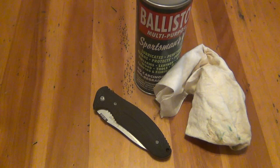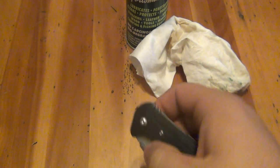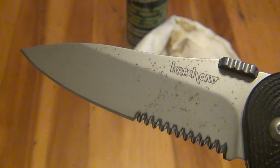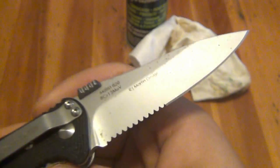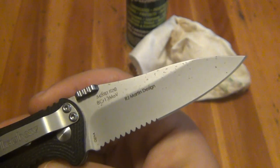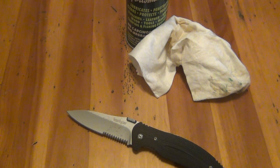Speckling most frequently occurs on parts of a knife, usually the blade, that is bead blasted. It's very common on Kershaw knives. Now you can see there's a bead blasted blade here. What a lot of people don't realize is that bead blasting will open up the metal pores and make them larger, therefore it's more susceptible to moisture within the metal itself, which will promote rusting.